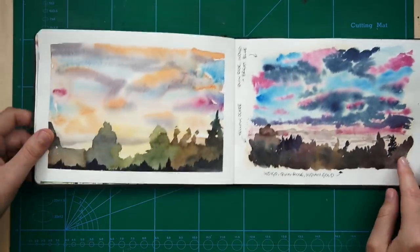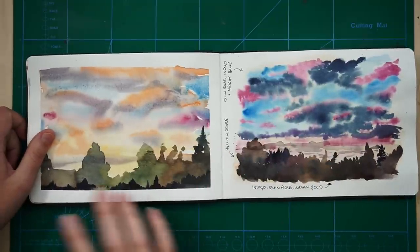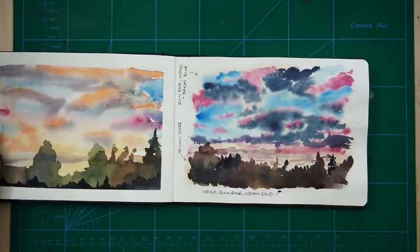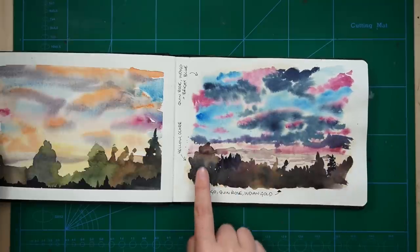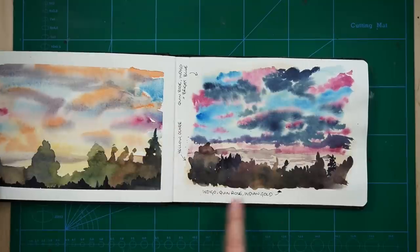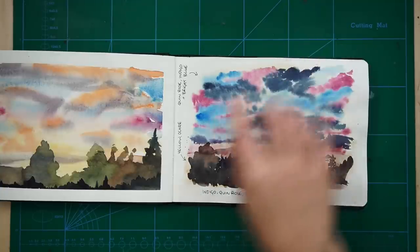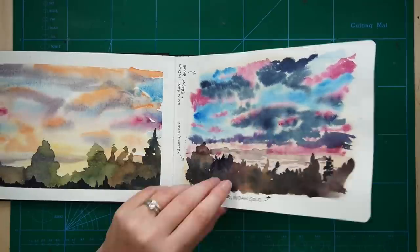These were some more watercolour skies. It was super stormy outside and the sky was just crazy, so I was trying to capture it. This one kind of turned out to be a mess - it just wasn't working at all. But this one I really like - it's completely wet on wet, trying to get the clouds and all the different colour variations in the foliage as well. I had to write myself a note so I can remember what I did: indigo, quinacridone rose and Indian gold in the foliage; in the sky we've got quin rose, indigo and bright blue, with maybe a base of yellow ochre because you can see that kind of yellowy shine through. And that's something I learned from Shari Blaukopf.